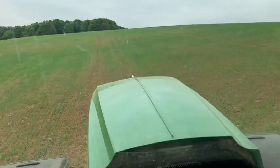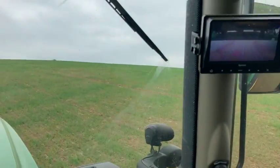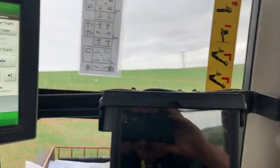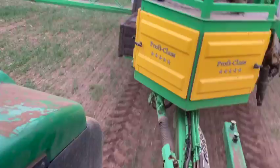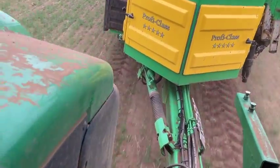This is probably our steepest field — there's a good nice cross slope on here. The drawbar on the sprayer is compensated for side slope.